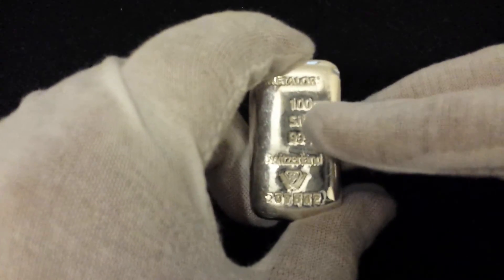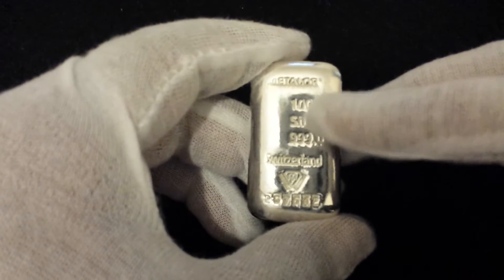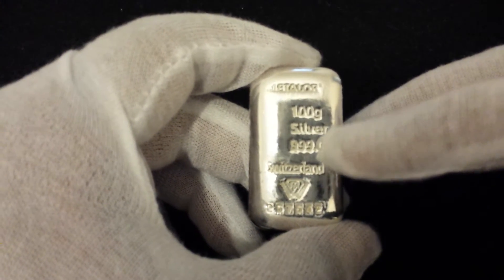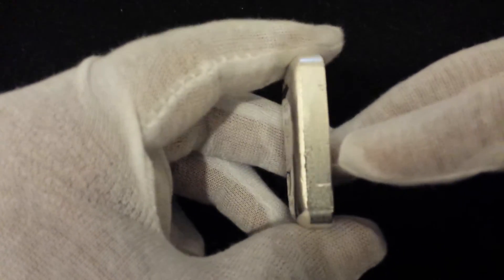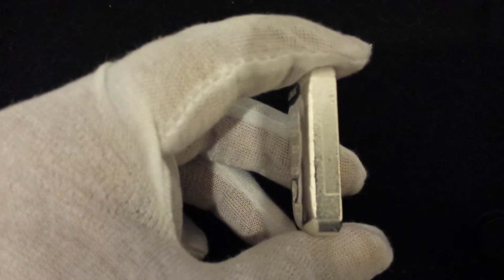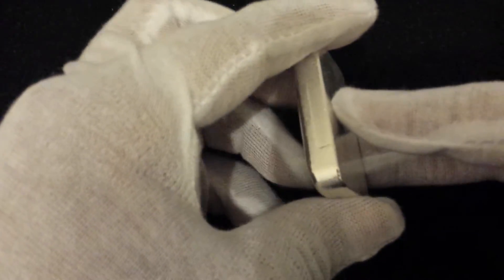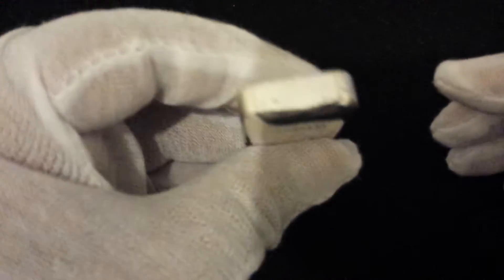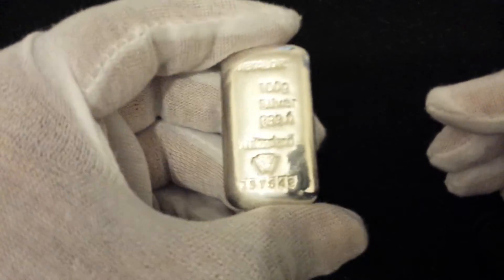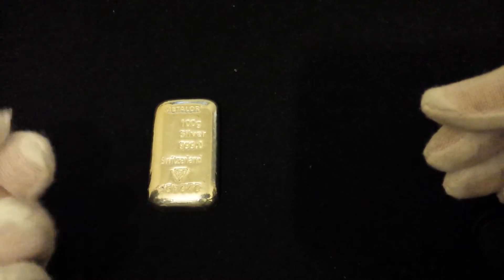You guys can sort of see what we're dealing with here, and you guys probably have this around the world as well. Metalor 100 gram — massive, massive name in the precious metals world. Metalor's 100 gram, nice and chunky, quite nice and thick. It's a lovely poured bar with a lovely sheen to the front, and if you polish it up it looks really nice considering the size.